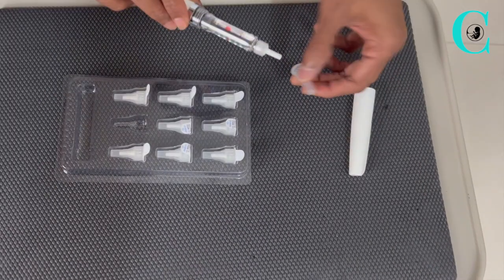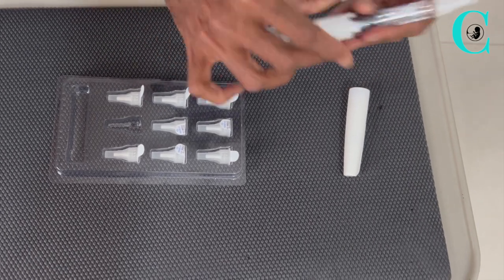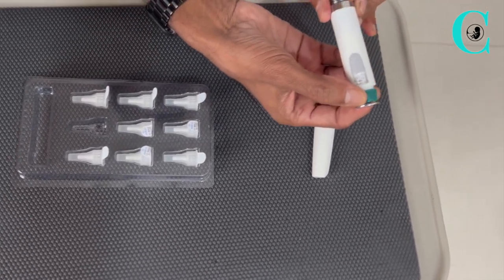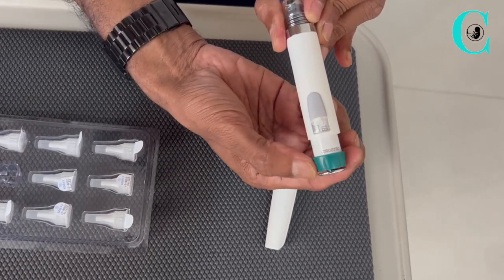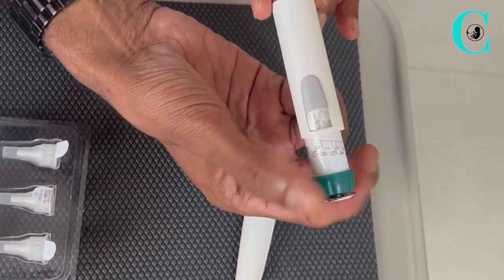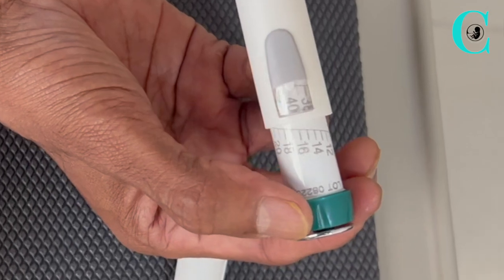There is also another needle guard underneath the cover for your safety. Using the knob on the back of the pen, you will need to turn to the appropriate dose prescribed by your physician. This dose can be visualized on the window shown in the picture.